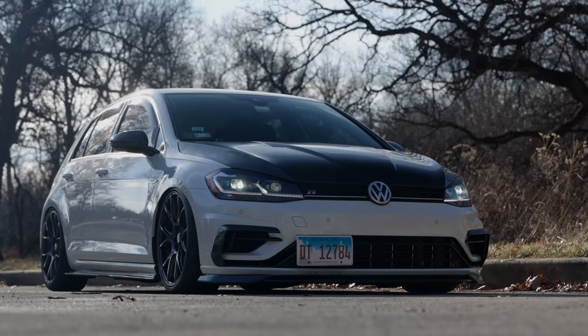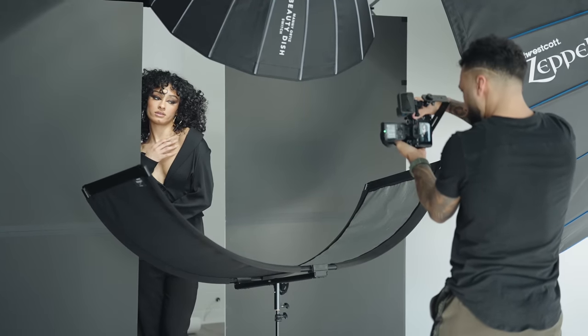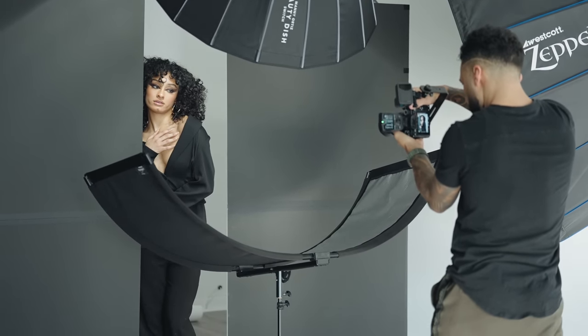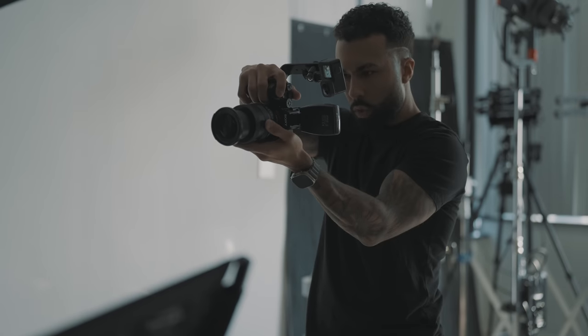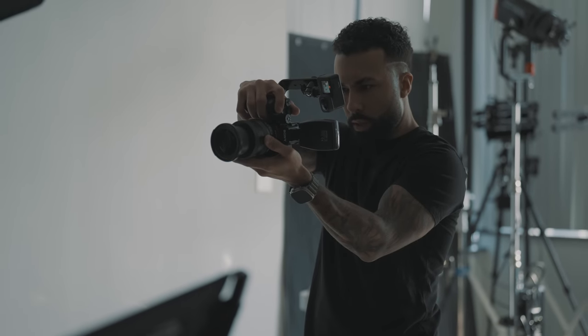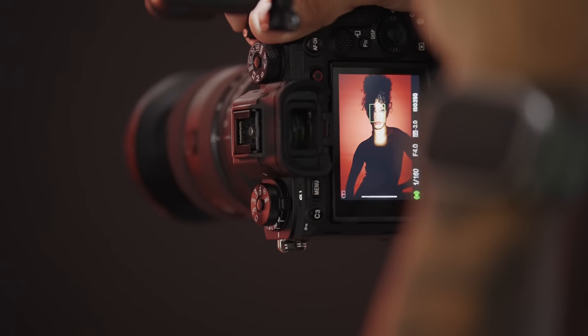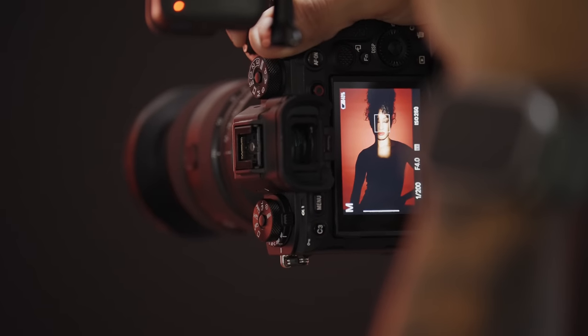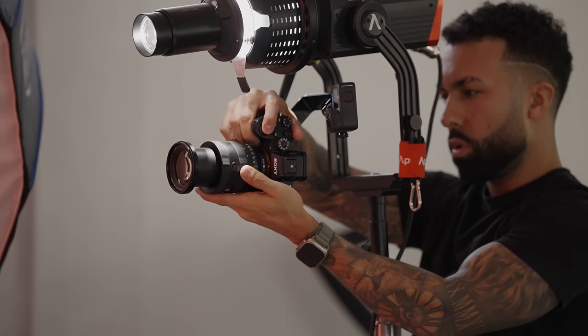Most lens manufacturers will sacrifice the wide end of the zoom to make it more affordable and more compact — kind of like the Tamron 20-75, the Sigma 20-70. Here you do lose a little bit of light with the f4, but you gain some on the wide end. You still maintain that 70mm, which is good for taking pictures of people, whereas the Tamron 20-40mm f2.8 would not be ideal for that.